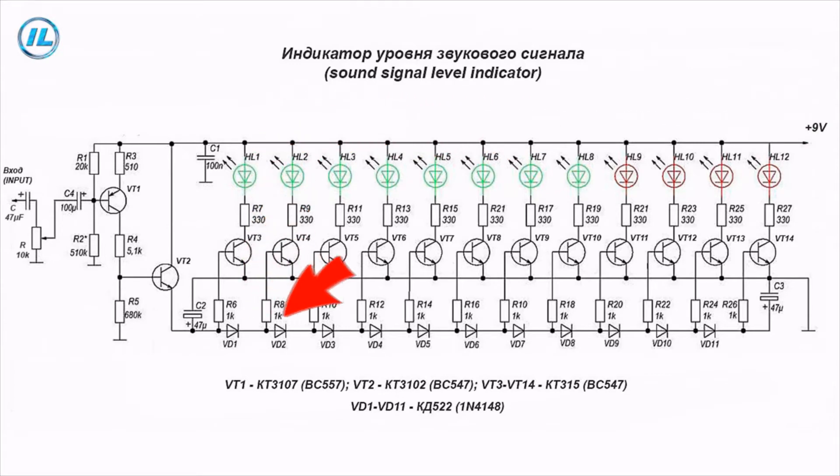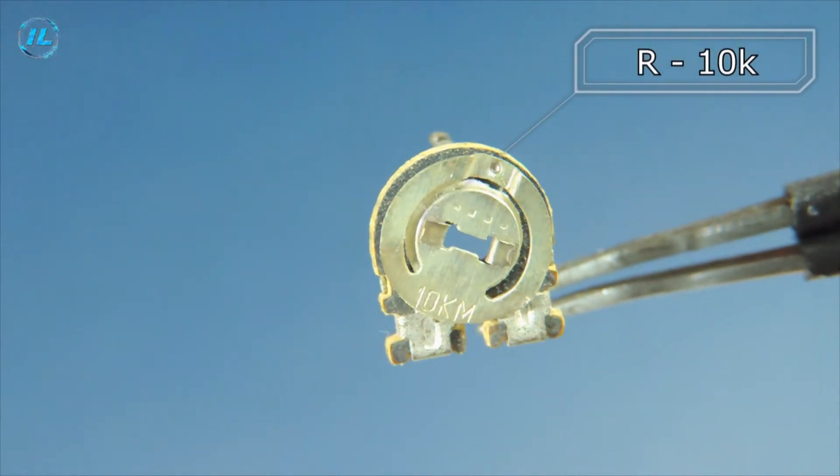High-frequency silicon diodes CD522 are installed in the circuit of the base terminals of all transistors. These diodes are needed in order to increase the threshold of operation of each subsequent transistor — a certain voltage drop occurs on each diode, and in order for the transistor following this diode to open, the level of the incoming signal should become slightly higher than it was on the previous transistor. According to this principle, this indicator of the sound signal level works.